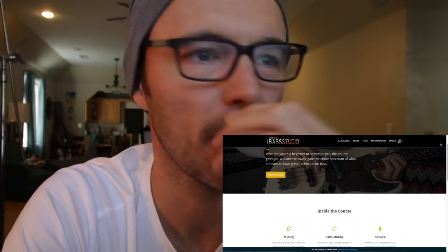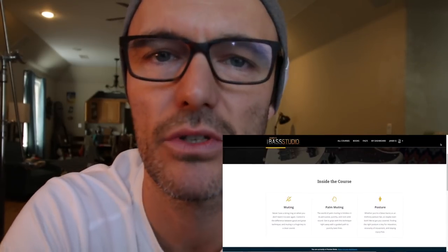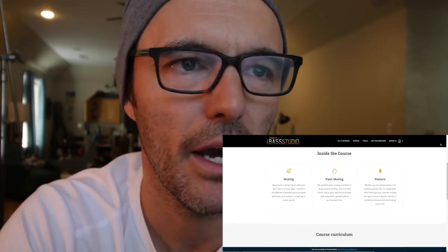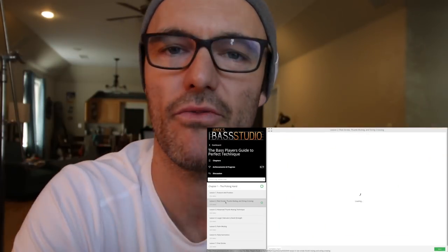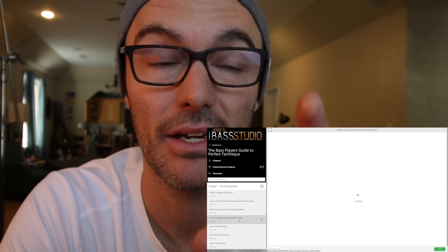Good morning, coffee drinkers. A few really important things before we get to today's kick-ass lesson. I've got to say it's kick-ass. I don't normally say what I do is great, but I feel like I'm hitting my stride — almost a decade into having Yannick's Bass Studio, making content, filming videos, and getting inside my technique. With this new technique course we just launched at the bass studio, I really hit my stride and found so many great fundamentals to share with you guys. That lesson is coming up in just a second.